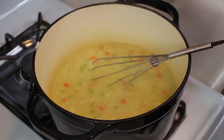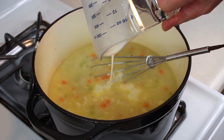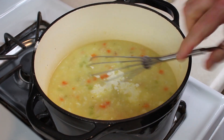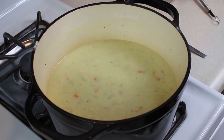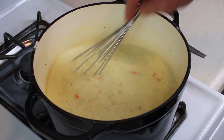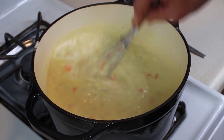Just let this thicken a little bit, then go ahead and add our heavy cream. Whisk that in. Bring it to a light boil and then turn it down. Let it simmer for a little bit. Got some bubbles forming already here, so we'll let this simmer and kind of marry the flavors.